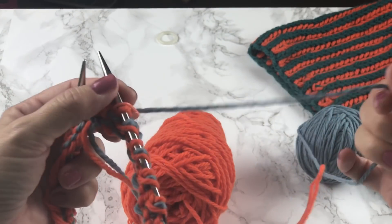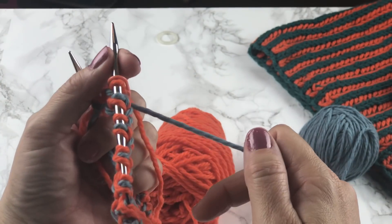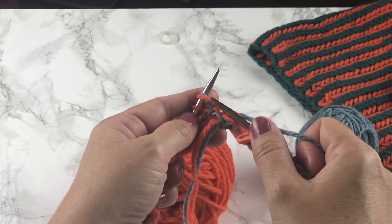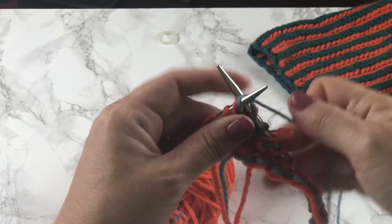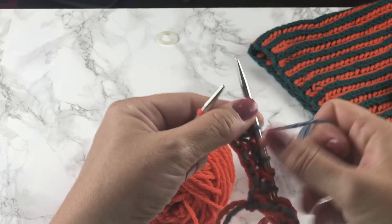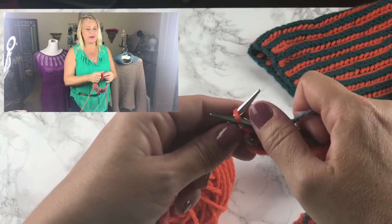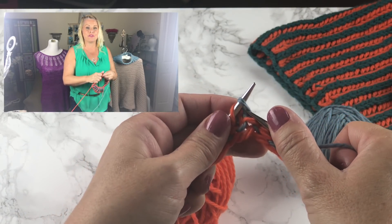We're ready to begin round four with yarn B, Cape Cod Bay. Make sure your yarns are not tangled and that yarn B comes out from under yarn A, which kind of wraps it as we go. We're going to start with a brioche knit stitch — knit the first two stitches together, making sure you have a yarn over with that knit stitch. Then yarn over, slip one, and knit two together — repeat all the way around. I prefer working my brioche knit stitch through the back loop; I like how it differentiates the right side from the wrong side. Whether you work through the front or back loop, just be consistent throughout the entire project.